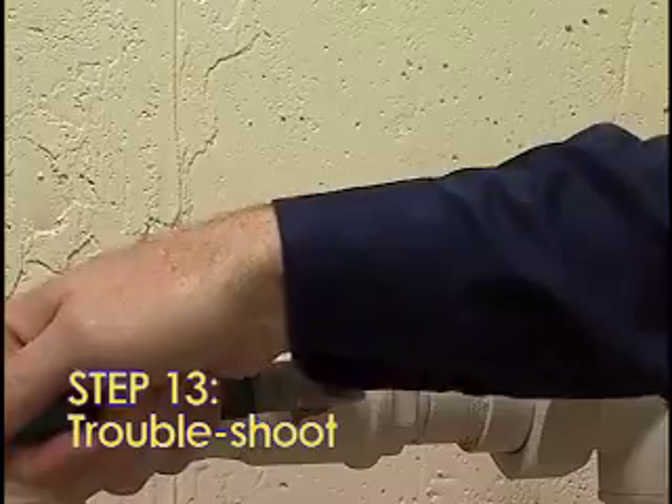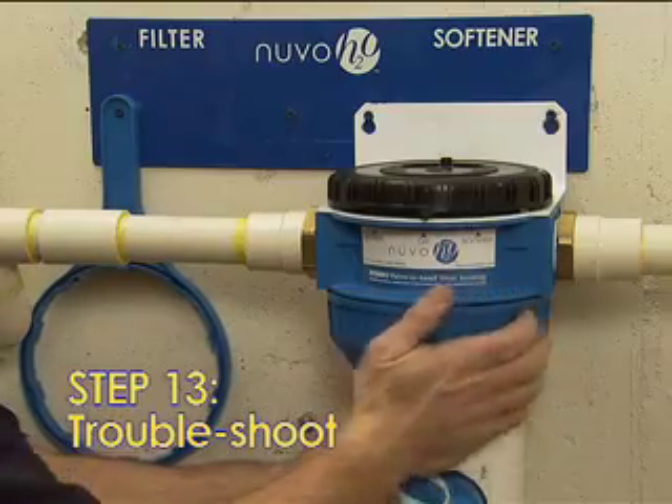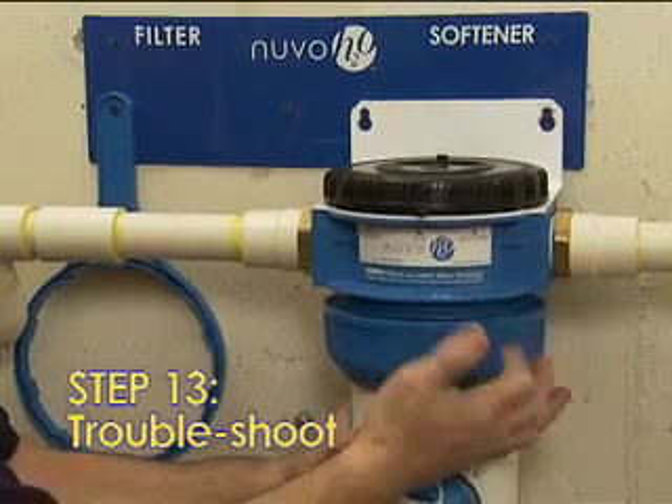If leaks persist, turn off the water, remove the housing body, and repeat Steps 11 and 12.